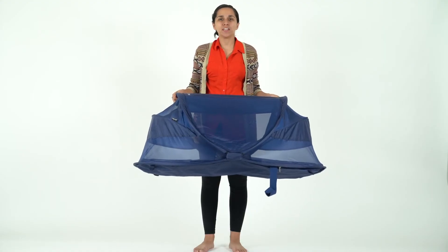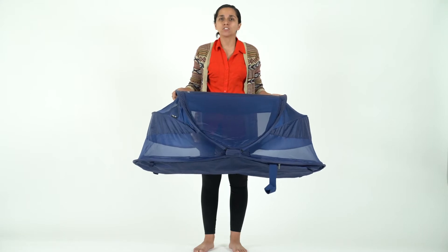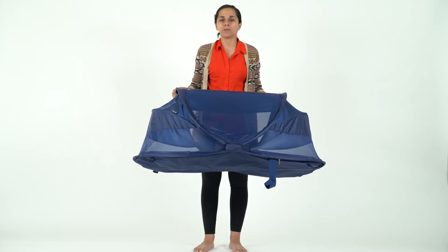Hi guys, it's Fiorella with Juvie. I'm here to teach you how to fold up and open the glue. We've had a lot of questions on social, so we wanted to help you out.